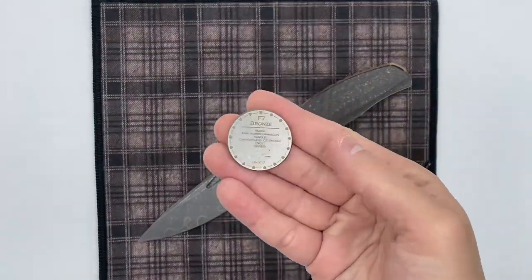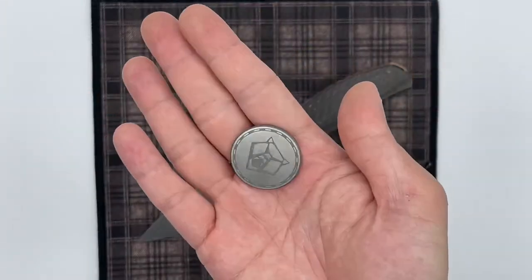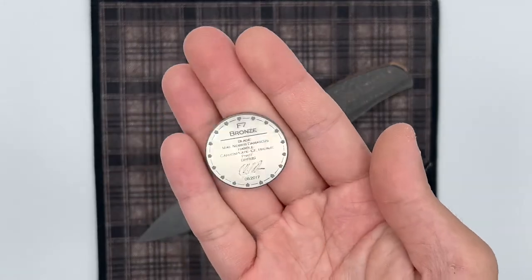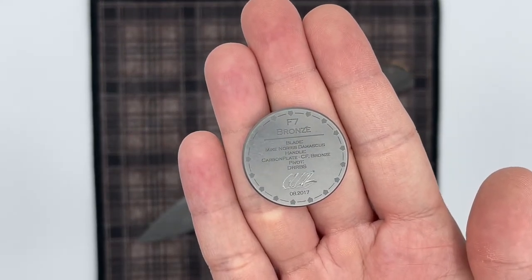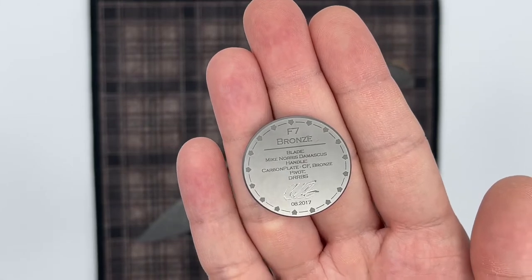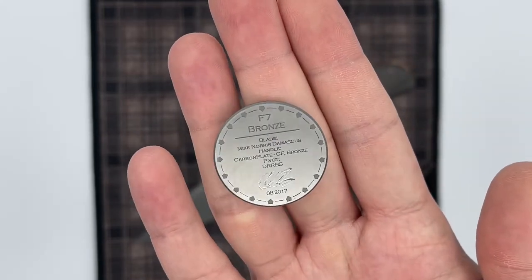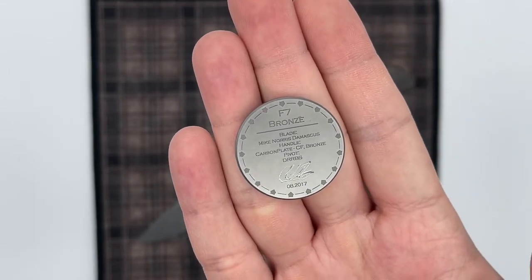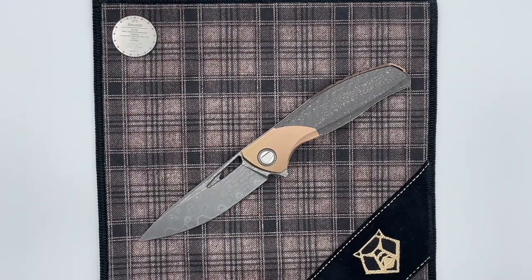Let's take a look at the coin. This coin has the Shirogorov logo on it, and being a fancier knife with these materials, the coin has a satin finish which adds some nice contrast. It says F7 Bronze, the blade is Mike Norris Damascus, we have a carbon plate bronze weave carbon fiber handle, and the pivot system is Sergei's double row roller bearing system. He electro-penciled in his signature here — a little bit messy unfortunately. The knife was made in August of 2017 and was actually made for G9. I was at the show where this knife was available for auction, so it's really cool to revisit it.